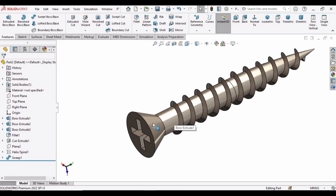In this sketch tutorial we will be learning how to make this screw: the tapered shape head, the helical screw, and the profile of the screw.